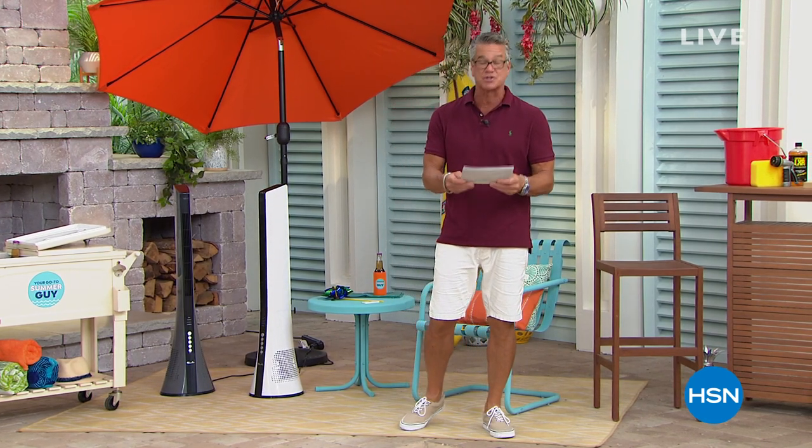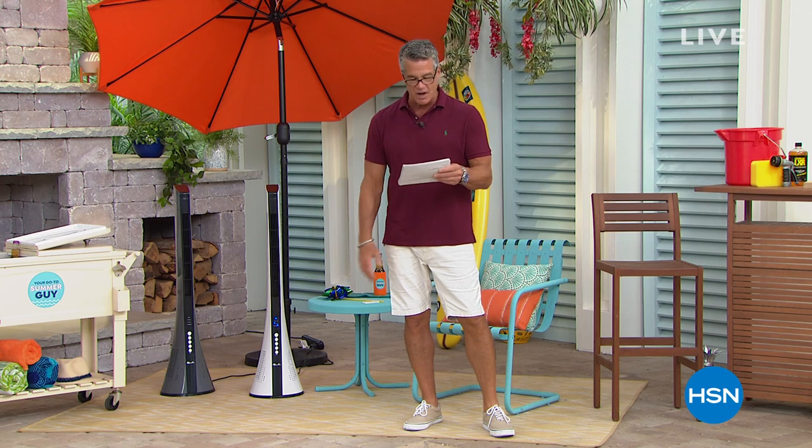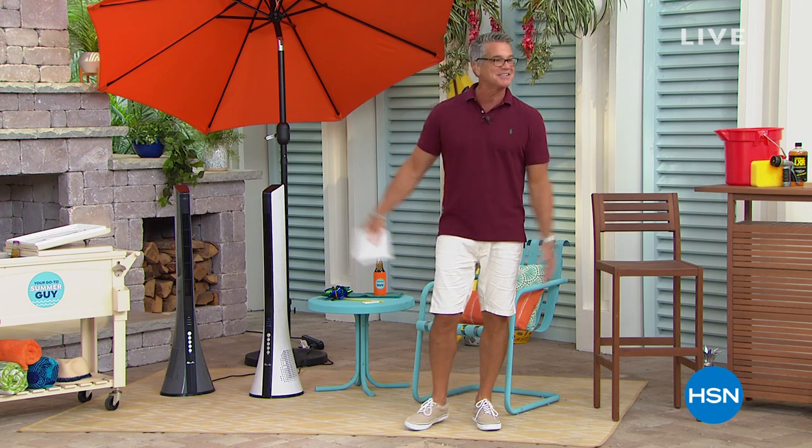If you download the HSN app to watch and shop anytime, anywhere, you can watch all your favorite shows and stream pretty much wherever you are, 24 hours a day. Shop the Today Special for beautiful knives and other recently aired items. We also have exclusive offers, shipping updates, and more sent straight to your phone.